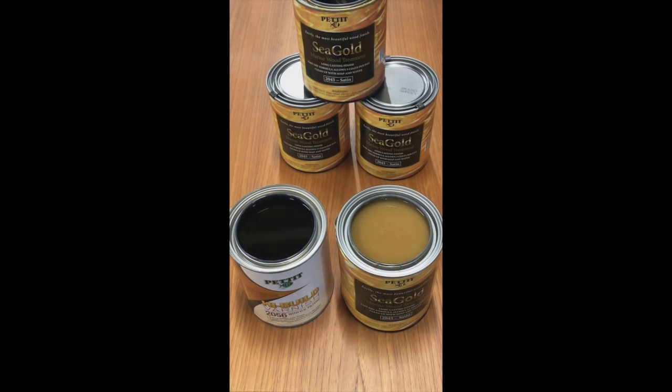Upon initial inspection of Seagold, you will see when you open the can, it differs very much from traditional varnish. Traditional phenolic varnishes like on the left will be very clear and amber in color. The Seagold on the right will have a very milky consistency. This is how the product should look out of the can. When applied, it will look like traditional varnish.